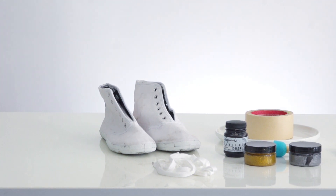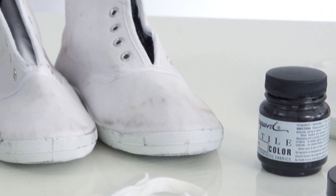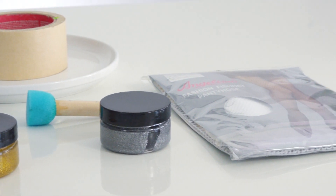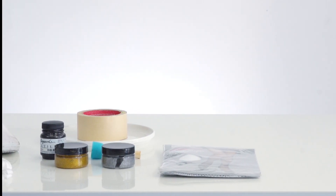What you need for these snakeskin sneakers is an old pair of sneakers, preferably white, fabric paint in the colors of your choice, a foam spouncer, a pair of fishnet stockings, some masking tape, and a plate or something to put your paint on.